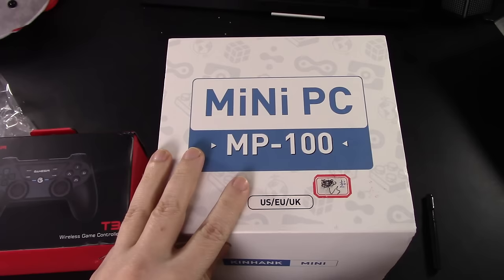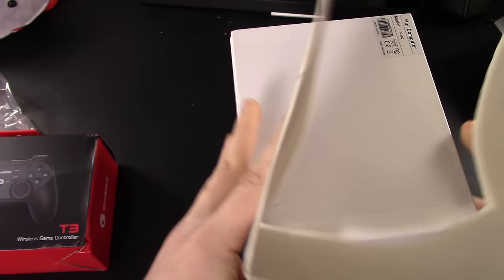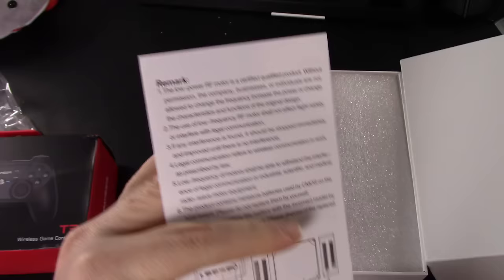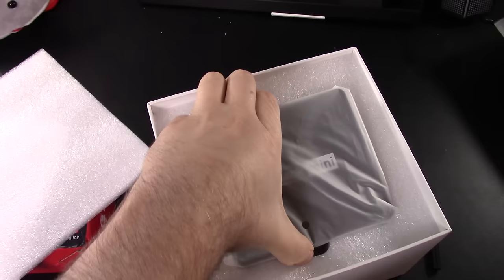Once again, a huge thank you to KenHank for sending this in to the channel. It's very cool to be the first person to have a review unit. I'll have a link to the KenHank website in the description box below. I talked to them since I did their last system and gave them some general ideas — things I would personally like to see and that potential consumers would like to see.